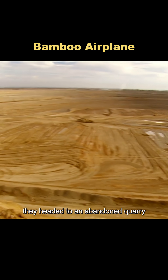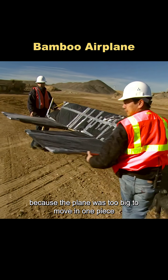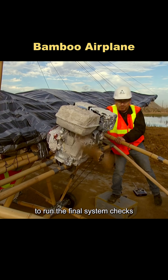For the test flight, they headed to an abandoned quarry with a 100-foot cliff, perfect for takeoff. Because the plane was too big to move in one piece, they brought it in sections and assembled it on site. Once it was ready, Tori and Carrie climbed into the cockpit to run the final system checks.